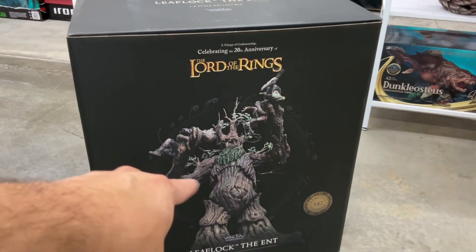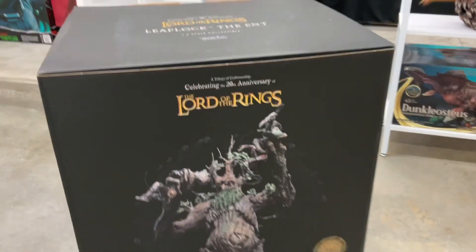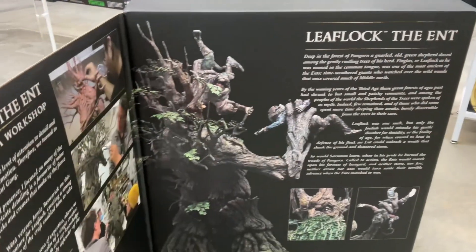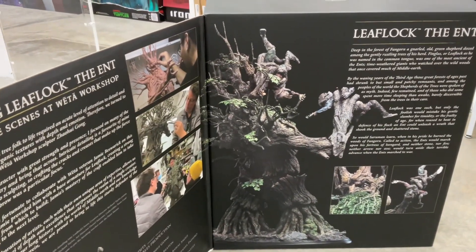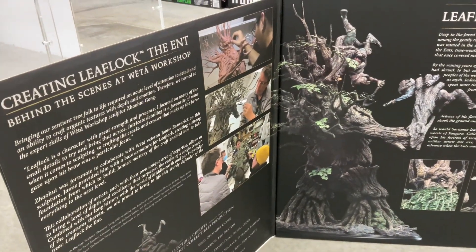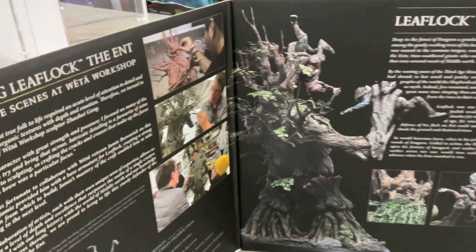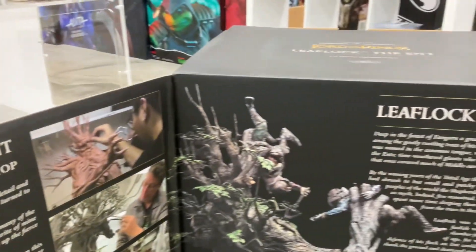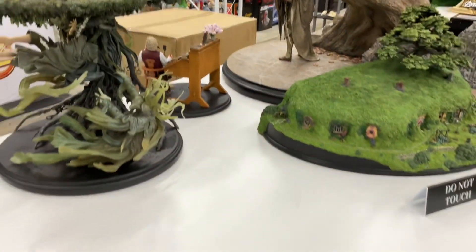You're watching the video to see me figure this out. The box is very cool — there's a nice little sleeve here that opens up to a big box. It's oversized for shipping so be mindful of that. Leaflock the Ent — behind the scenes, what a workshop. Beautiful behind-the-scenes content, some of the story, deep in the forest and all that.